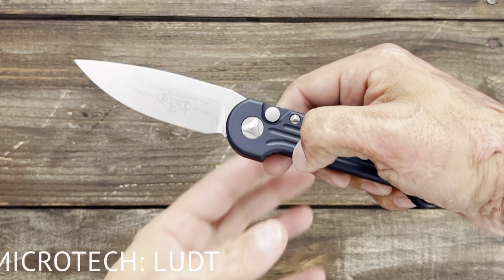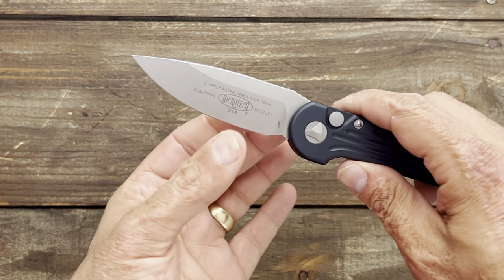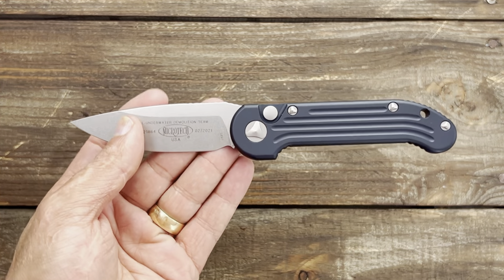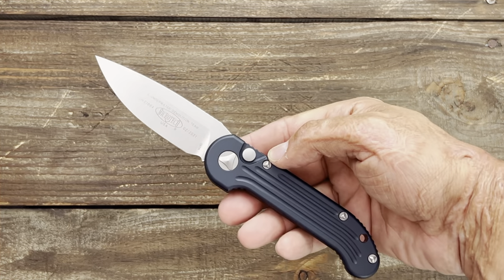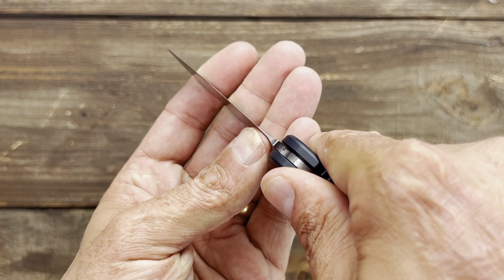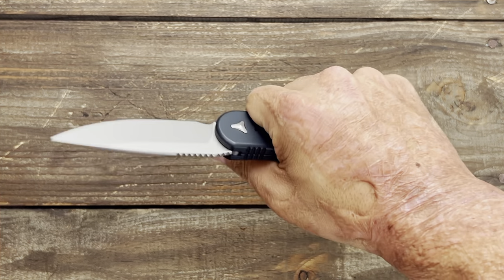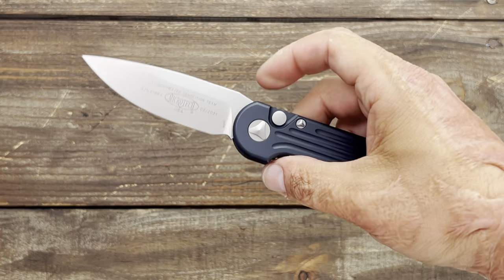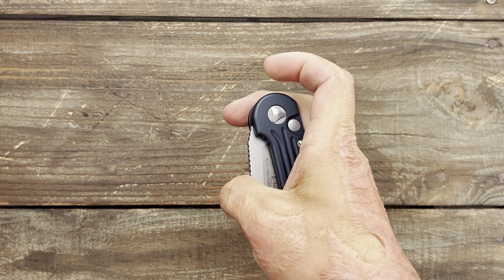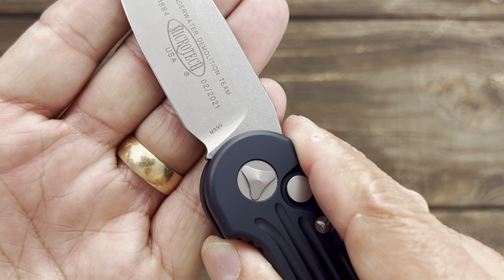Next up we got an auto — the Microtech LUDT. At first I thought this knife looked funky, but a buddy of mine told me how much he liked his, so I picked one up from my local shop to see for myself. I gotta say, I'm a believer. There are so many awesome things going on — first off, you've got this nice beautiful crown spine, the edge comes down nice and thin, and watch this kick — this thing comes out with authority, like a shotgun going off. Nice sharpening choil, good ergos, and the handle even tapers to make it more ergonomic. Just an awesome knife. Hopefully they'll bring more of these back soon. Love the stonewash on there — this one is in M390.